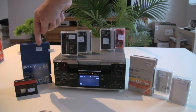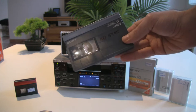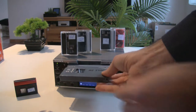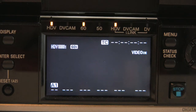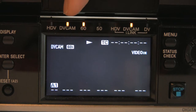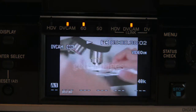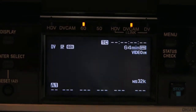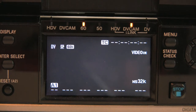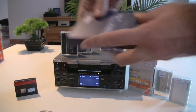Let's move to DVCAM. I'll start with a standard size tape so you can see that the deck can read not only mini DV tapes but also standard size tapes. This tape has a DVCAM recording in NTSC format, or 60i. The deck updates the information and shows the DVCAM light with 60i, and also displays DVCAM and 60i on the top left corner of the image. You don't need to change any settings — just insert the tape, press play, and it automatically recognizes the format.